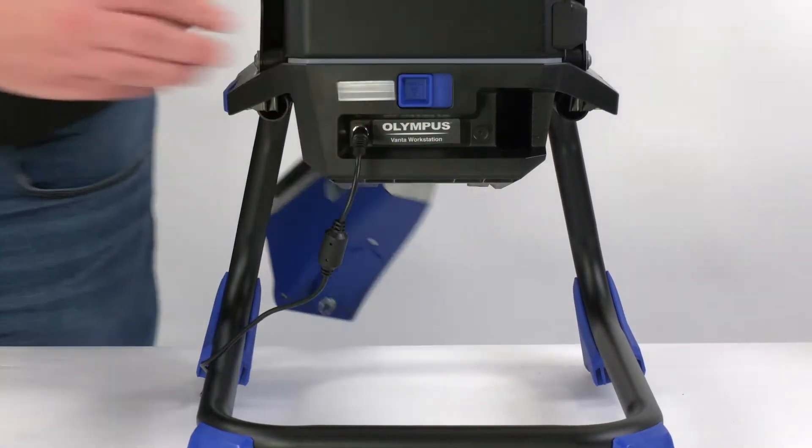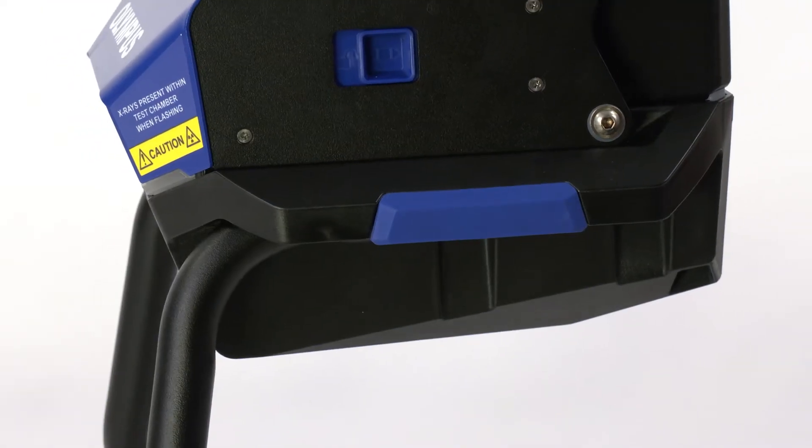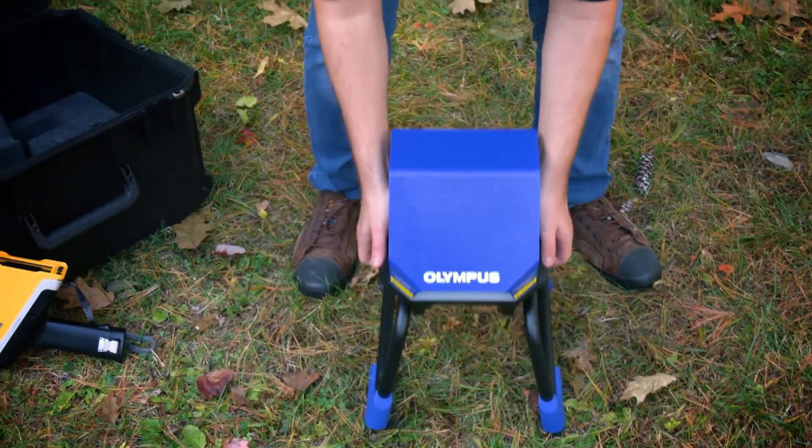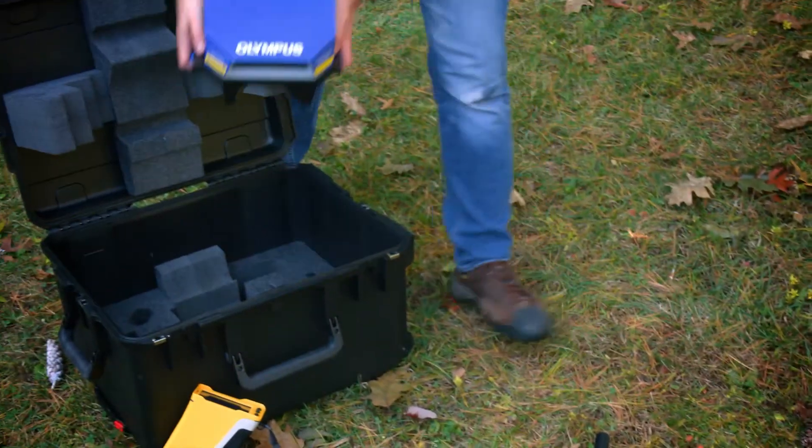When you're done testing, release your Vanta analyzer by pushing a button. The workstation chamber unmounts from the legs with a latch, and can be stored compactly for transport inside the leg space.